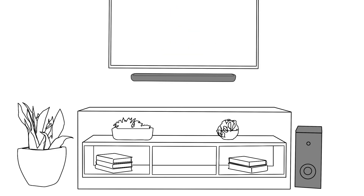Through the Soundbar Controller app, you can set up and stream your favorite music over Wi-Fi. You can also stream music to the soundbar through Bluetooth.